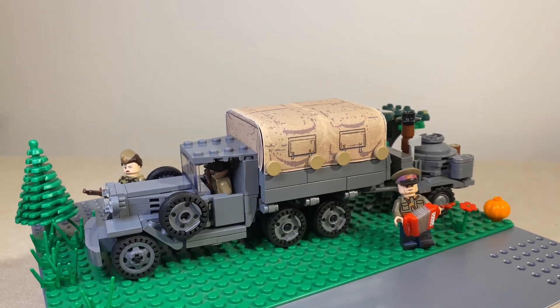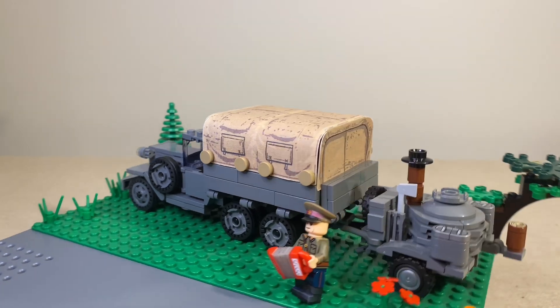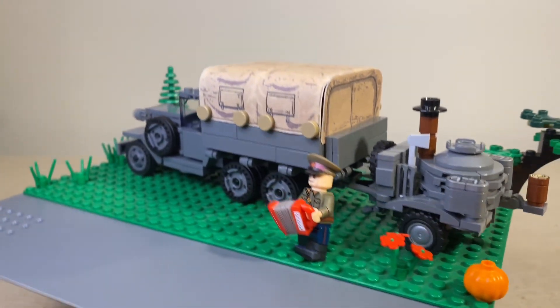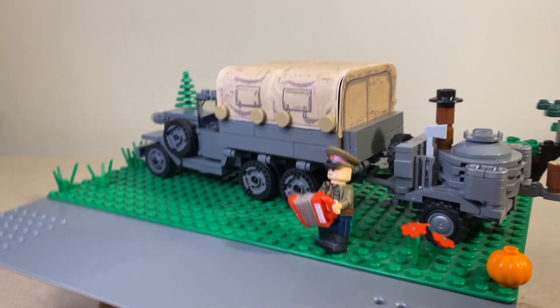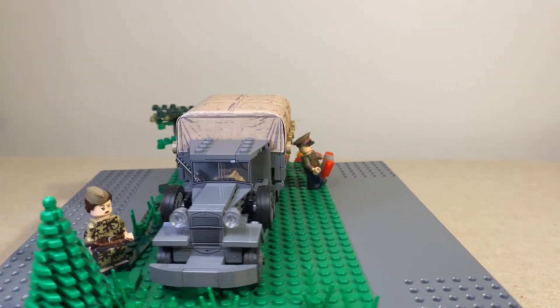That's basically a little overview on the GUS Triple-A. I don't have much to say about the field kitchen other than it kind of looks like this, and Brick Mania did offer that pretty awesome option of getting this field kitchen as well. Let's go ahead and maybe do a little 360 on this.